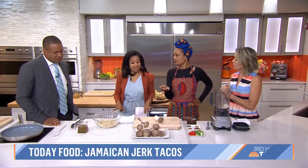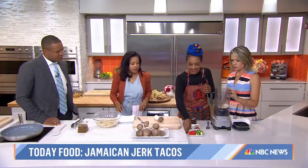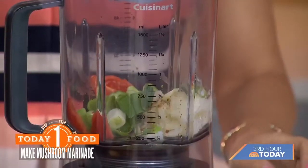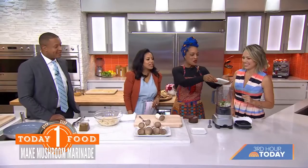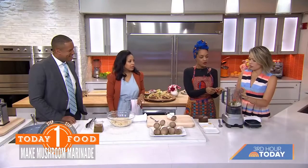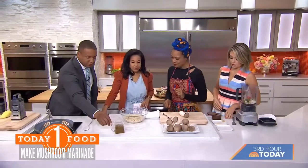So what are we making? We are going to make some Jamaican jerk tacos with mushrooms! We're going to put the marinade in here. The key to this: we've got garlic, onions, scotch bonnets — so this is spicy — shallots, allspice, nutmeg, cinnamon, and coconut oil. We're going to blend that up. You can actually buy this already made and it tastes just as great, but here it is — it smells absolutely delicious.